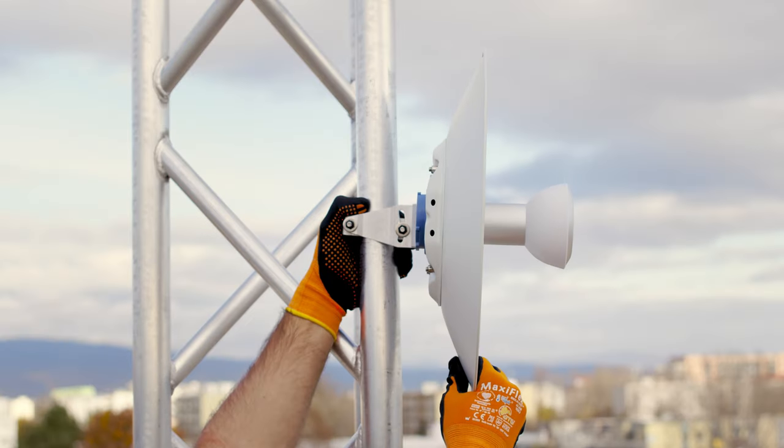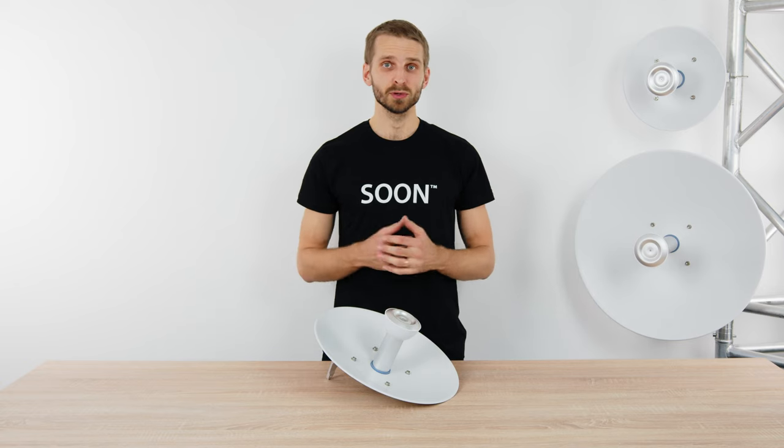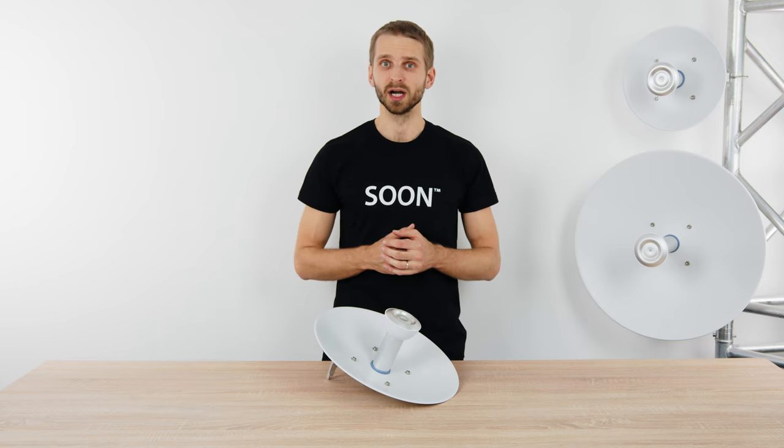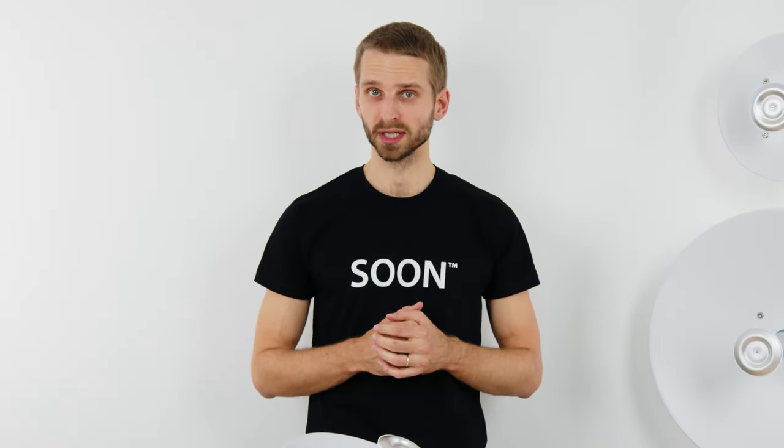Once the antenna is aimed and the tilt adjusted, you can install the radio and you're ready to go. Unstable throughput or jumping modulation rates are but a few symptoms of a wireless network suffering from high interference. With RF Elements antennas, you reject noise, save spectrum, and grow smart.